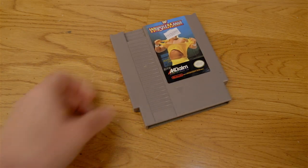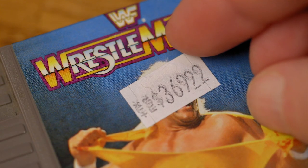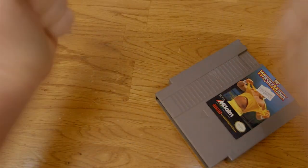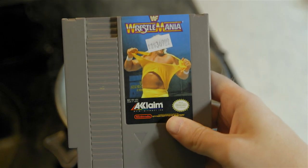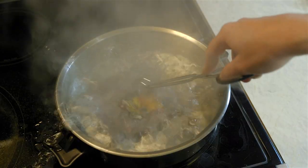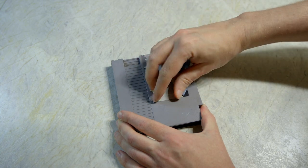Did you just buy a used game from the local shop and now you have a nasty label on it that no matter what you do, you just can't seem to get it off? Once again our friend the boiling pot of water is here to help — just submerge that bad boy for a good 20 minutes, remove it, and then the label will peel right off with no issue at all. Now you have a clean-looking cartridge that will fool your friends into thinking it's brand new.